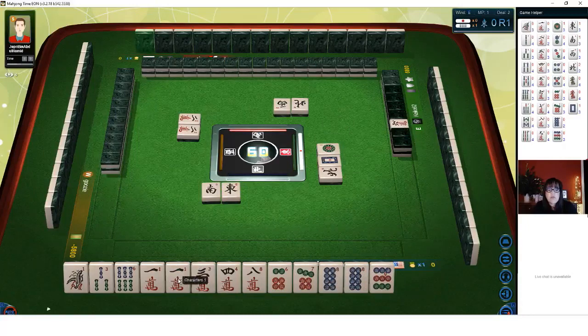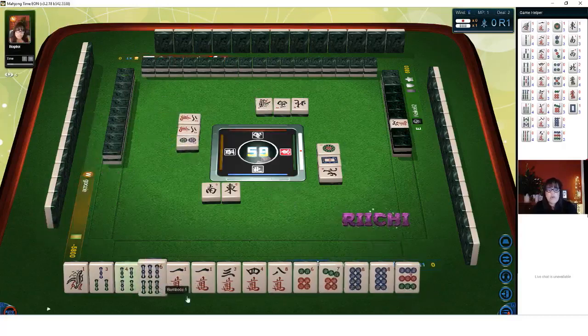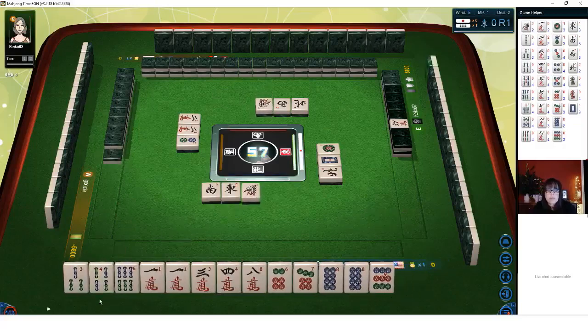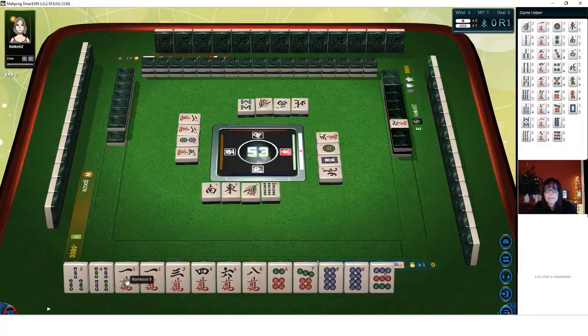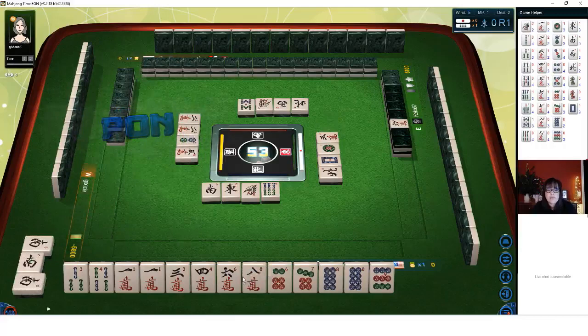We have a pair of one cracks, so I wouldn't break that up. I think playing Pinfu would be a good plan — we have a three-four side wait, which is required for Pinfu. We have an isolated eight crack which could help with Dora since seven crack is Dora. We drew a six crack, giving us six-seven-eight-eight-nine, so let's discard six BAM. We have a three-four and a six-eight closed wait where we need the middle tile, but that's Dora. We're one away from ready — if we can get a seven crack, we'll be ready to win.